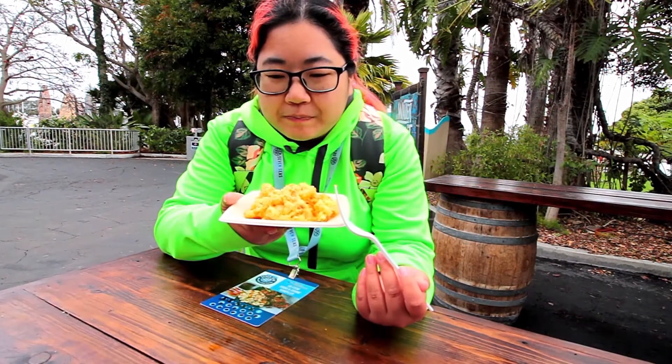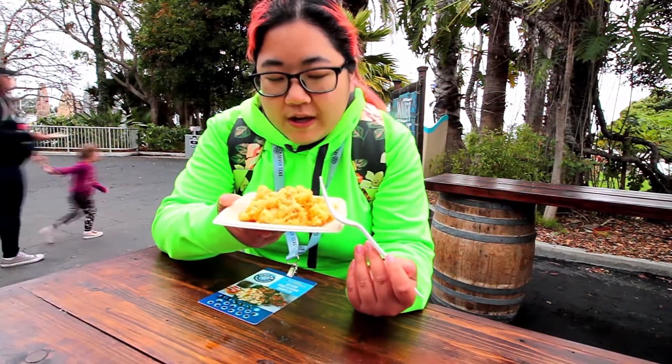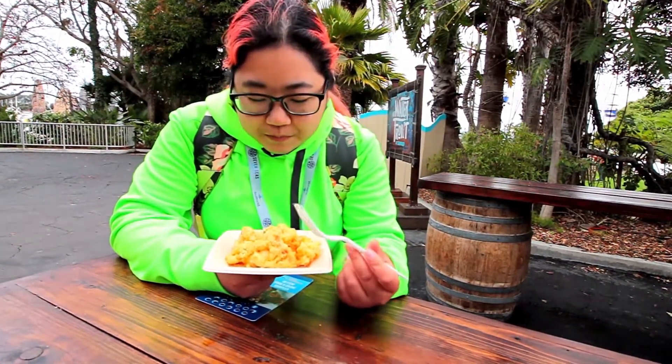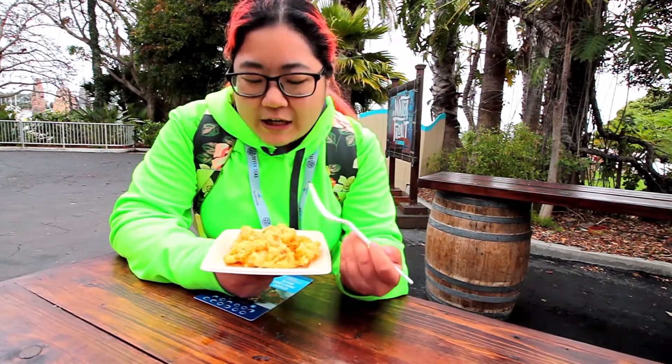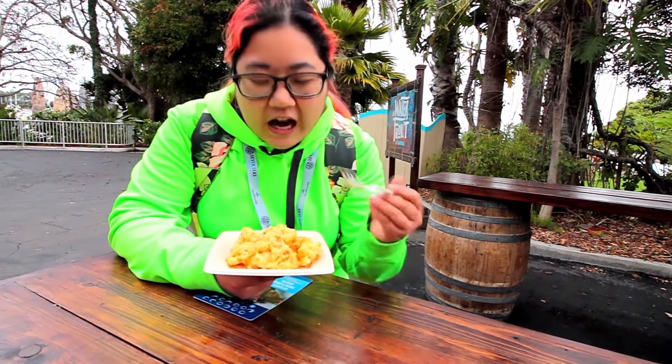Not great. Pasta's well cooked, lobster's fine, it's just the sauce itself doesn't have a lot of flavor — like cheesy flavor — so it's more like lobster pasta rather than lobster mac and cheese. I feel like if you're gonna call it lobster mac and cheese it has to have a very thick creamy sauce. This is just kind of a sauce; it's almost more like an alfredo than a cheese sauce.